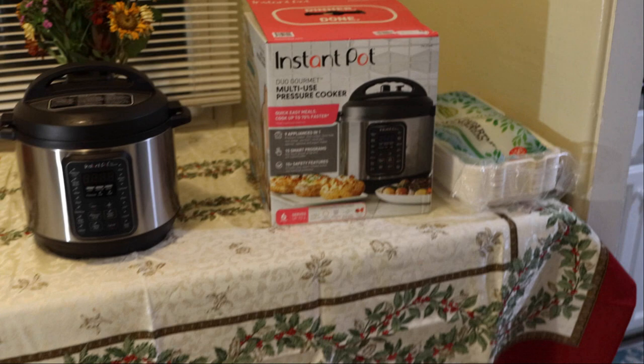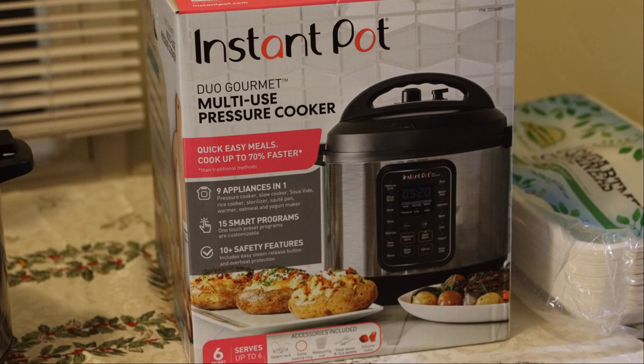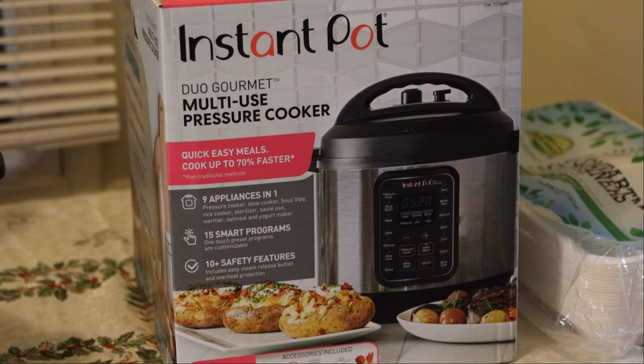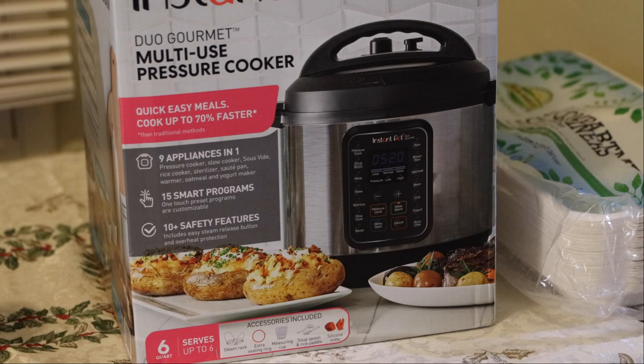This Instant Pot is also one of my favorite items. This is the Instant Pot pressure cooker. This is what I use to make my rice and beans. Normally beans take six to eight hours to cook in a traditional crock pot — with this, it takes about less than an hour. I actually like to make some beans right now. It's definitely worth the money. Get this from Costco. I think it was like 70 bucks. You can also go to Target — it's probably a little cheaper.